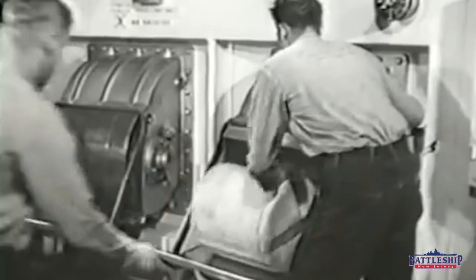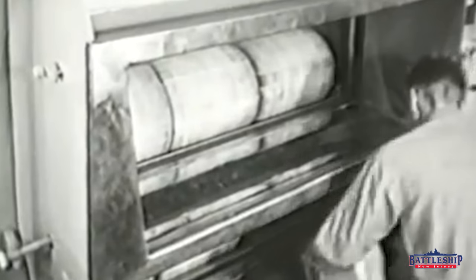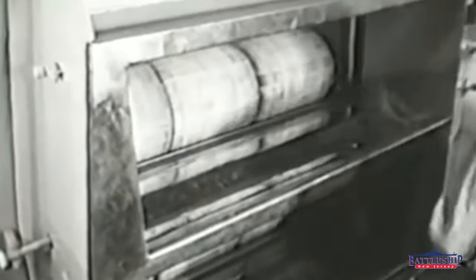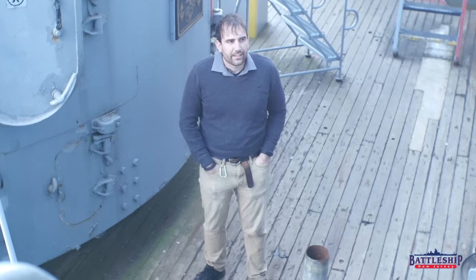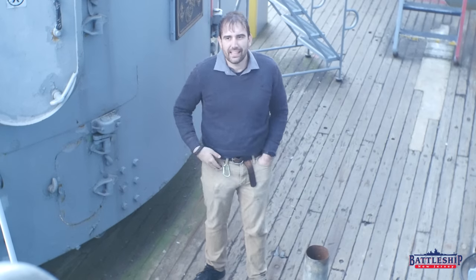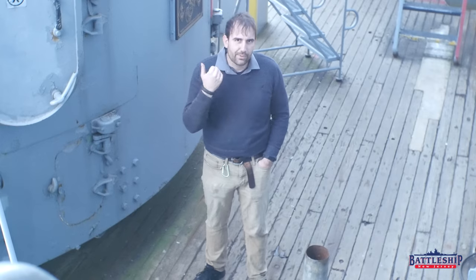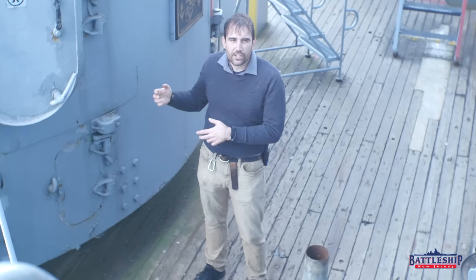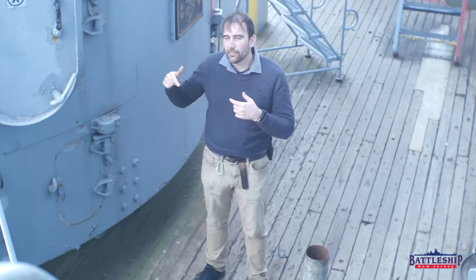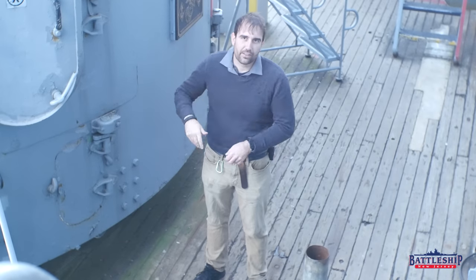The 16-inch guns are bag guns. They take six silk bags, specifically so the silk burns up entirely and you don't have anything ejecting from the gun. It would just be too heavy — 660 pounds of propellant plus whatever metal casing would be involved. German ships had half their powder in cases and the other half in bags to speed up the rate of fire for their main battery guns, but in the US Navy we always used bags. Even up to 8-inch guns sometimes had cases, but typically anything six inches or below was cased, and anything higher was bag guns.